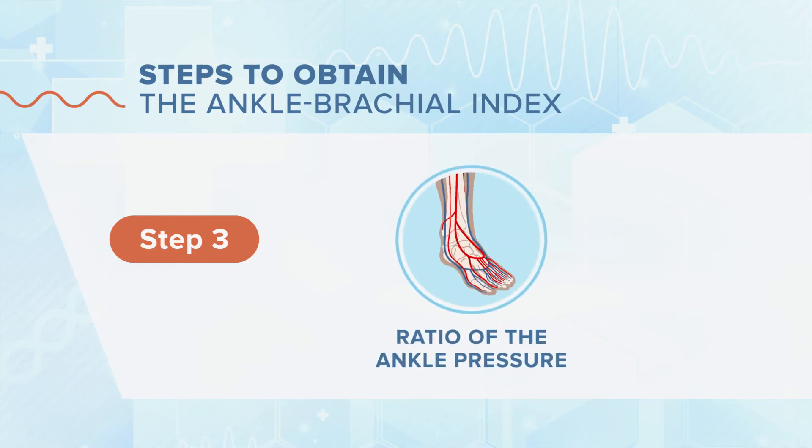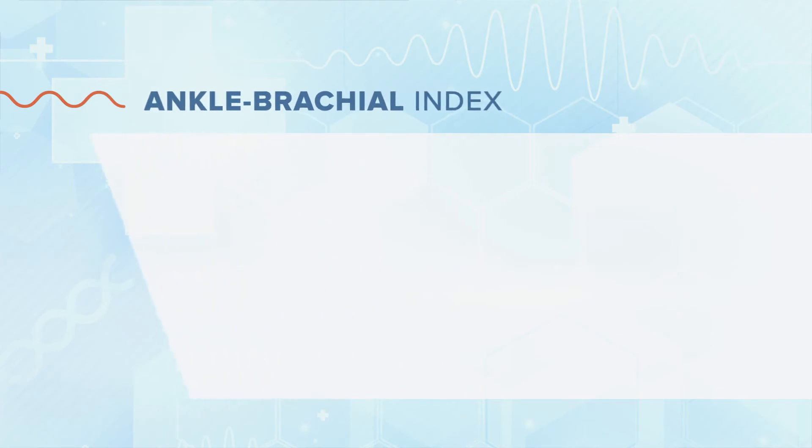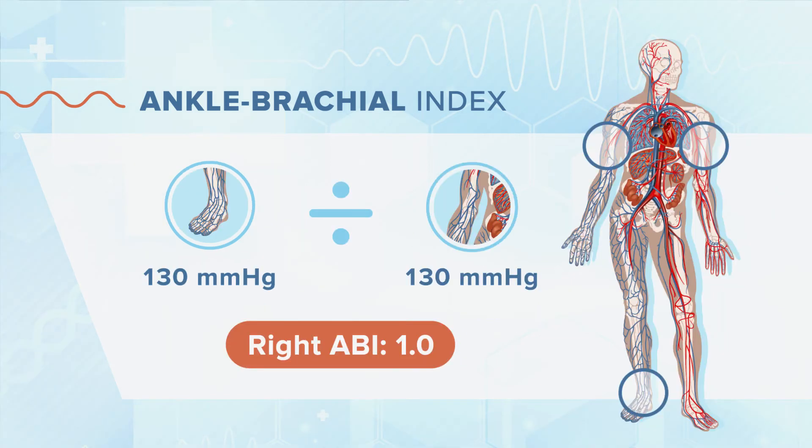The final step is to calculate the ratio of the ankle pressure divided by the brachial pressure. To obtain the ankle brachial index, we take the highest of the brachial pressures that we have measured and that becomes our denominator. The numerator is the highest ankle pressure in the right leg and the highest ankle pressure measured in the left leg to give us the right and left ABIs, respectively. We calculate the ankle brachial index for each leg.